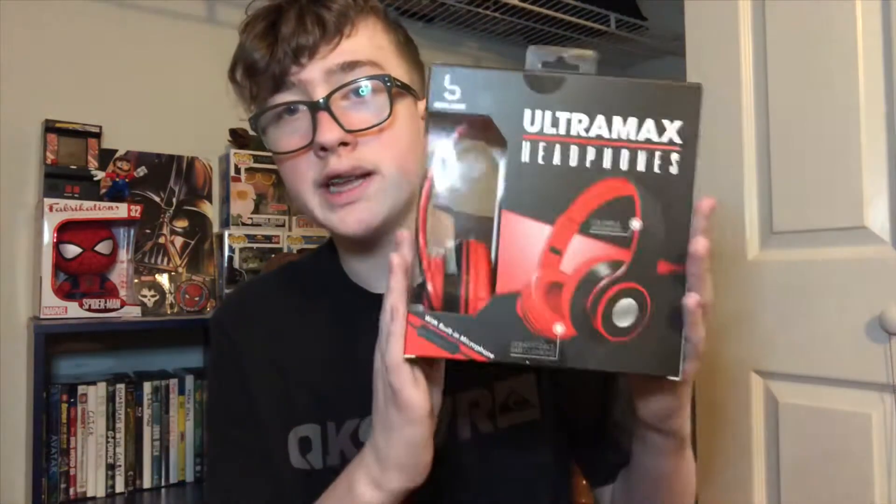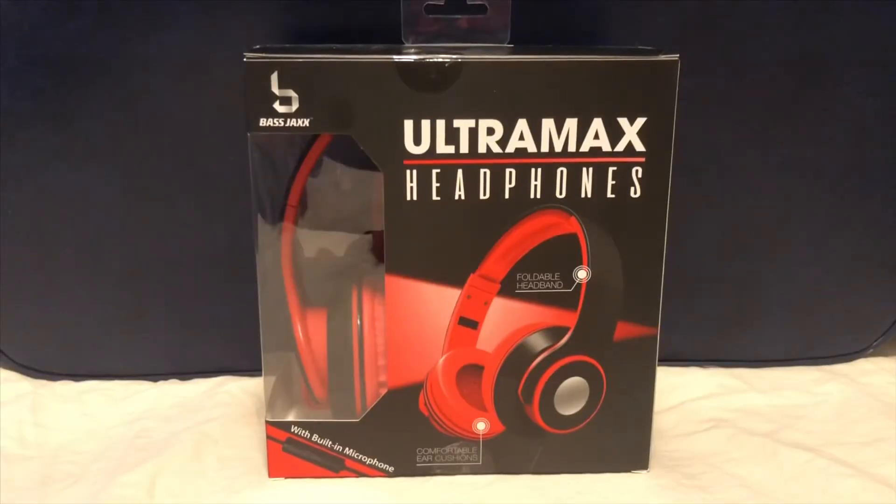I have a new recording setup with new lights. Also, if you see me wearing the same clothes in the next few videos, that's because I recorded a bunch of videos in the same day since I needed new content to post. But let's just get right into this.